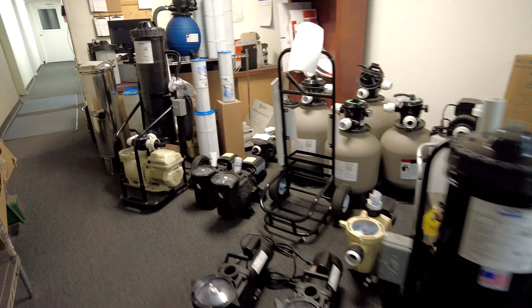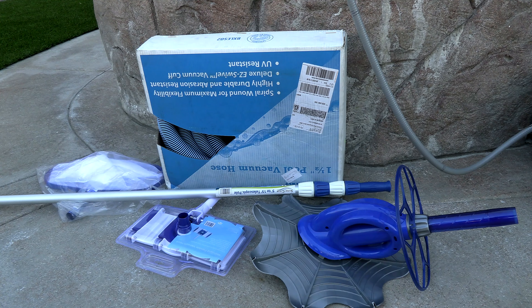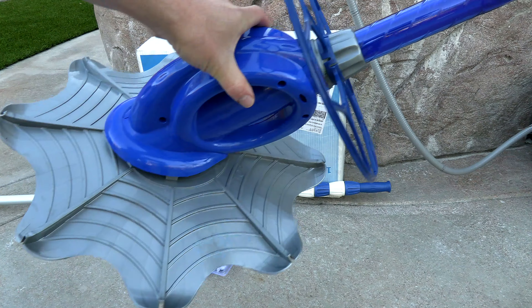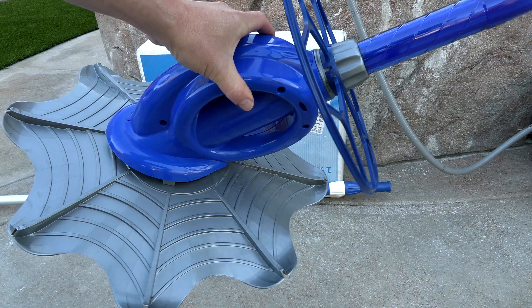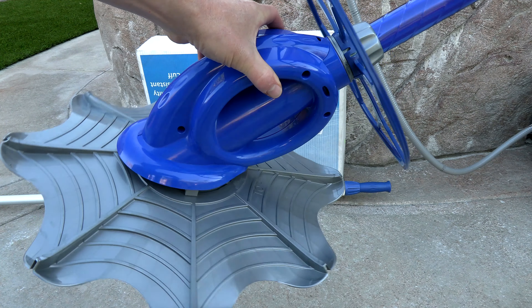Rest assured that you're going to get a well-made, fine running machine when you buy the Portavac. Also, at Advantage Manufacturing they have a complete kit for the Portavac: a 15 by 5 foot pole, a vacuum head, a skimmer or leaf rake, and a vacuum hose. You can also pick up a bouncing-type suction cleaner to connect to the Portavac, and I'll show that in action in the video.